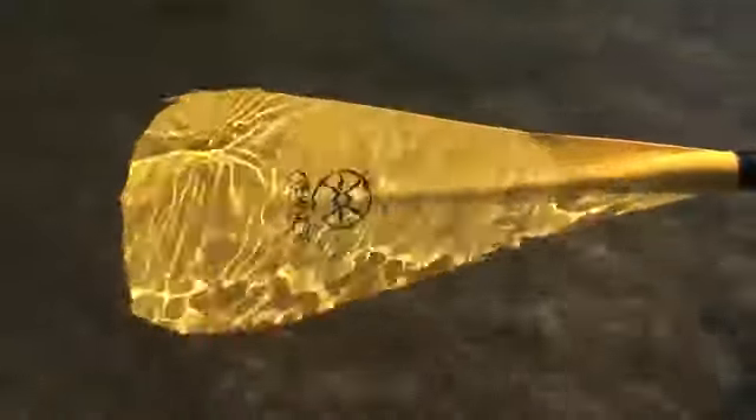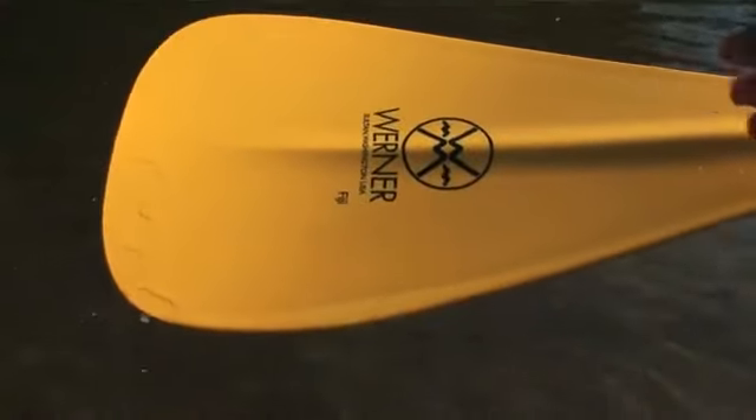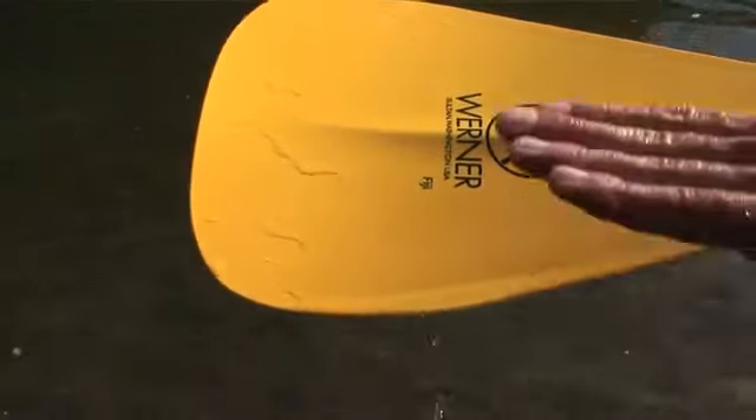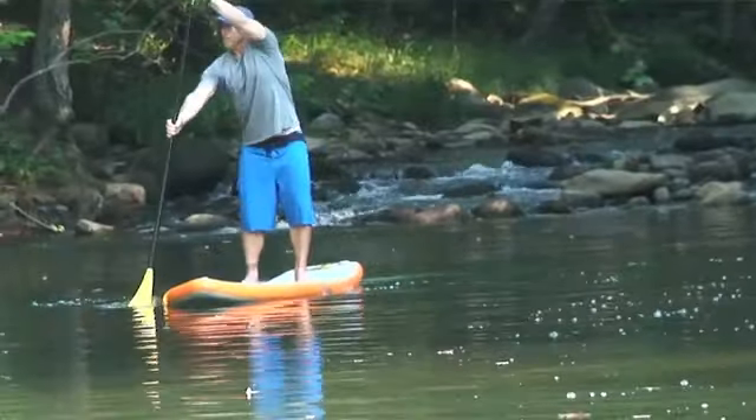As with all of our premium and performance core SUP paddles, we have incorporated dihedral in the blade design for an even flow of water off the blade. This creates a smooth and stable stroke and allows for a loose, comfortable grip on the paddle.